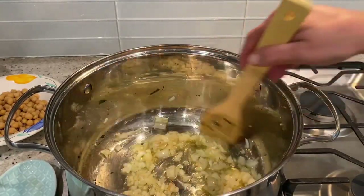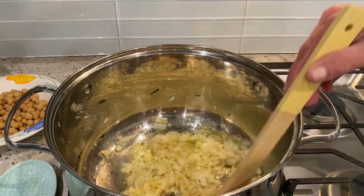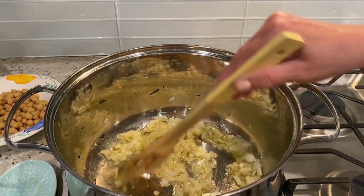Check out the link below this reel and check out all the rest of my recipes on Anna's Coastal Kitchen.